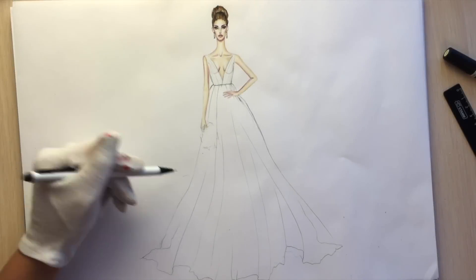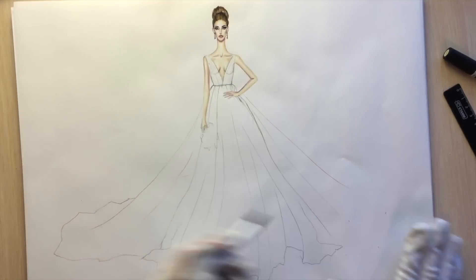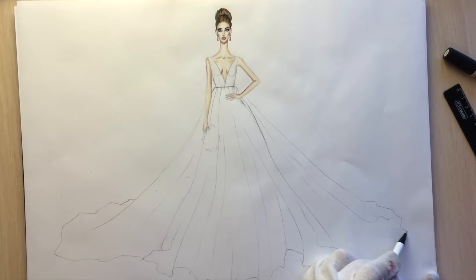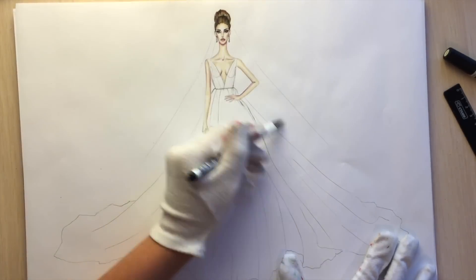Now I'm drawing the back part of her skirt. Its hemline is a bit further — don't forget about the symmetry and pay attention to the shape. The whole skirt looks like a flower, just turned upside down.